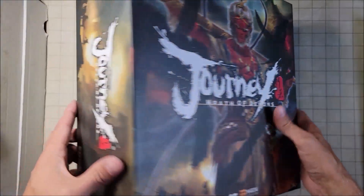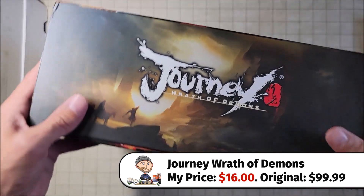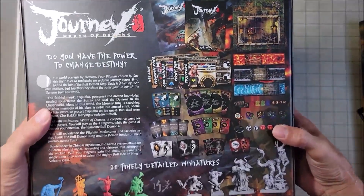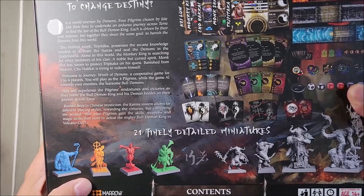So next up, we have Journey: Wrath of Demons. I just can't tell you how big this box is. This looks like an interesting game — there's all kinds of different things that are going to be included. But of course, I'm after the miniatures and the terrain.